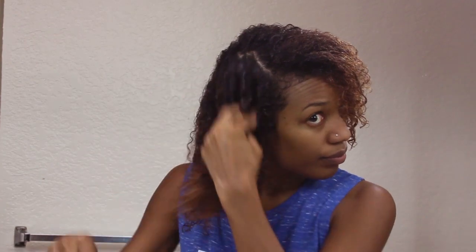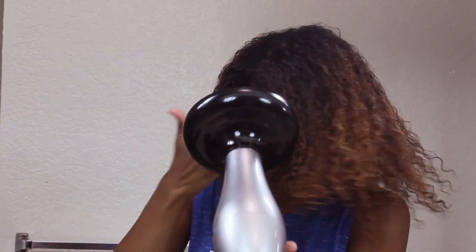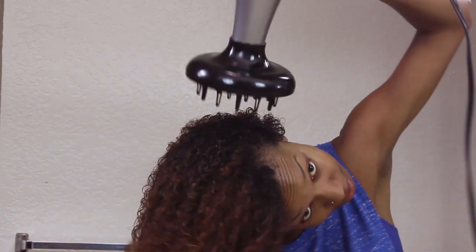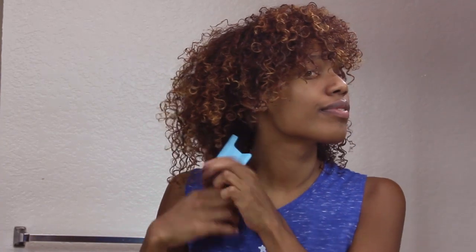After applying the Anti-Humidity Gel, I like to diffuse my hair if I'm in a rush or if it's getting cold in my apartment. You can let your hair air dry if you prefer, but I decided to use my diffuser on a medium-high heat setting. I'm also going to show you a trick I use to combat shrinkage — if you get a lot of shrinkage like me, simply add hair clips to the ends of your hair. You can clip it to your shirt, and this will help weigh down your hair as it dries and also help shape your fro.